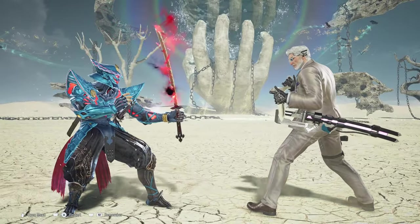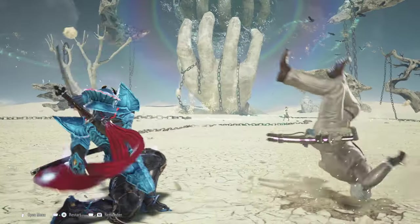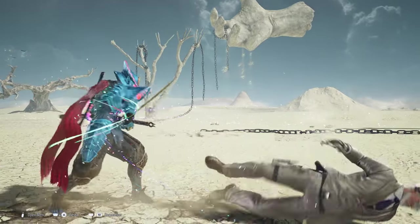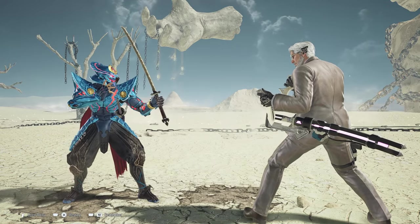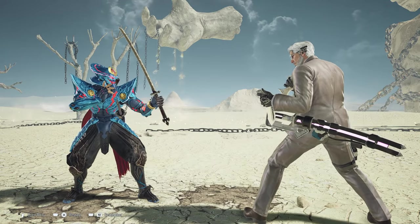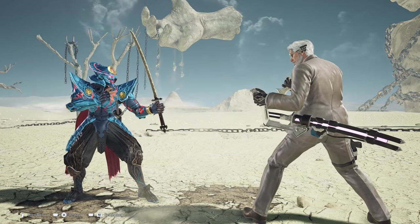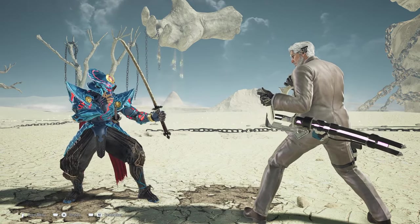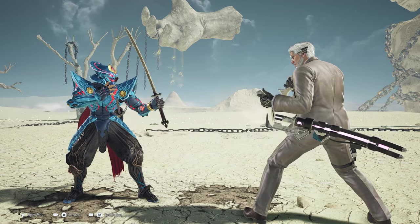The best thing about this setup is also when you're in your heat state and you perform this combo. As you saw, if I'm in heat state and I perform this setup against Victor or any character, and I get the guard break, I can guarantee myself back-2 into the heat dash to then go for a follow-up combo. This is guaranteed if the opponent ends up getting hit by the guard break.